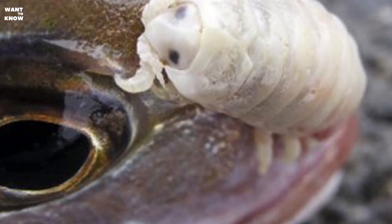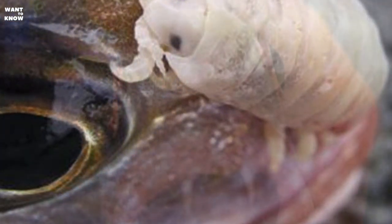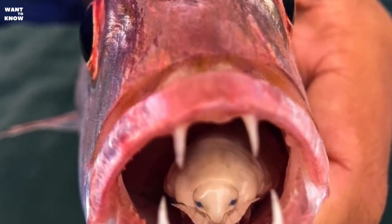Female specimens grow up to 3 centimeters in length, while male specimens are smaller, up to 1.5 centimeters. Mating occurs in the mouth of the host. The eggs are laid in a special pocket on the abdomen of the female, from which the hatched Cymothoa exigua set sail in search of their new home.